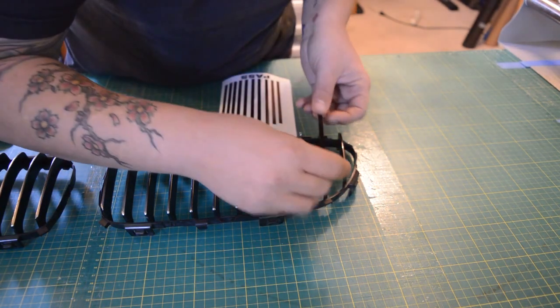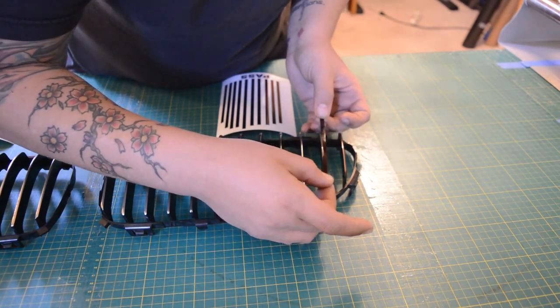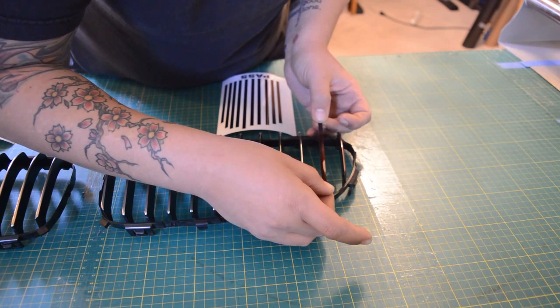Very easy, quick modification so you don't need to mess with Plasti Dip or paint or something like that.